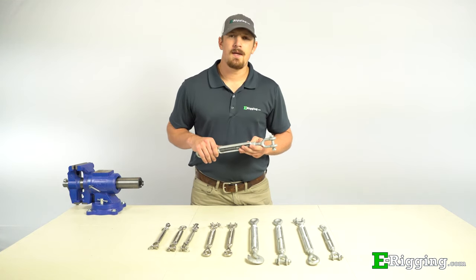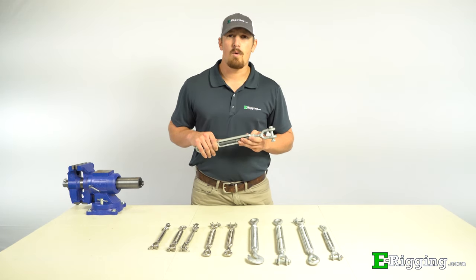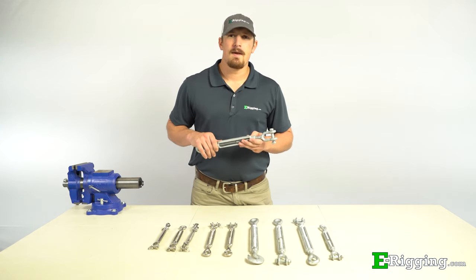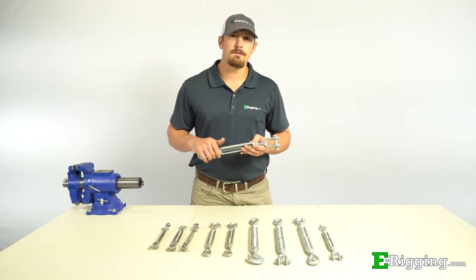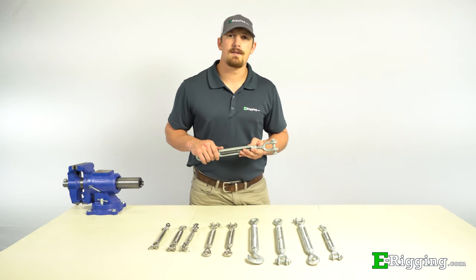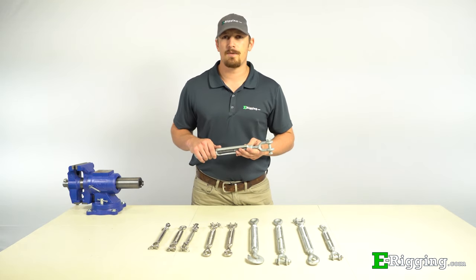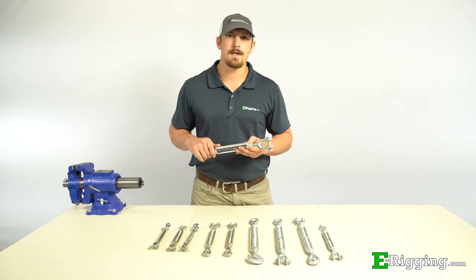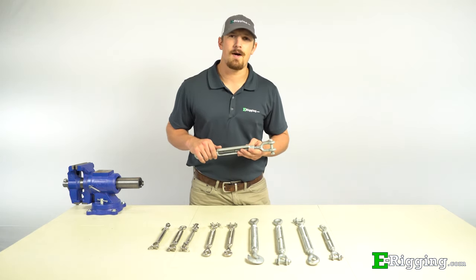To recap, the variables you'll want to consider for proper turnbuckle selection are working load limit, end fittings, take up, and coating type. If you have any further questions, please feel free to contact us on our website, and please subscribe to our YouTube channel for more information on various rigging topics. I'm Tyler with E-Rigging. Thanks for watching.